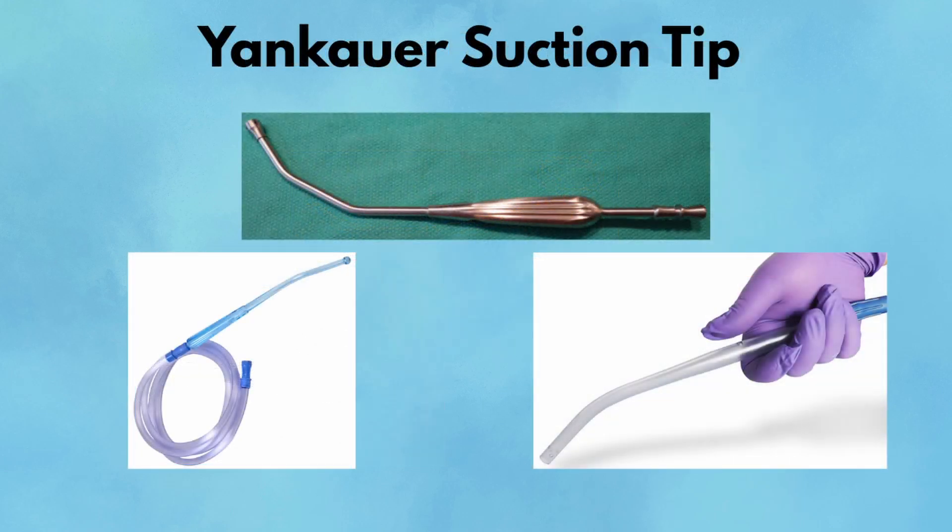Yankauer Suction Tip. A true workhorse, the Yankauer is the standard suction device in general surgery. Its rigid plastic design and bulbous head allow for effective field suction without sucking in surrounding tissue. It's excellent for abdominal and orthopedic cases where space is broad and bleeding is expected. Side holes near the tip prevent tissue from getting lodged, and it can handle irrigation fluid, blood, and even debris like bone chips or clots. The Yankauer is attached to a suction line connected to a vacuum canister. Suction begins when you occlude the small hole, or control port, on top of the handle with your thumb, creating a closed system that allows negative pressure to draw fluid through the tip. Releasing your thumb stops the suction instantly, giving you precise control.